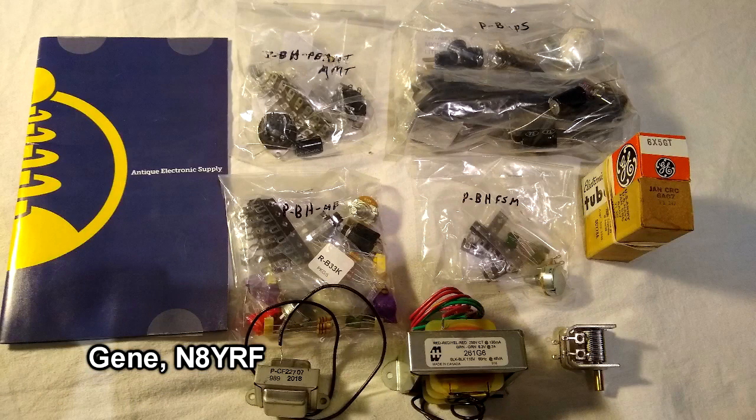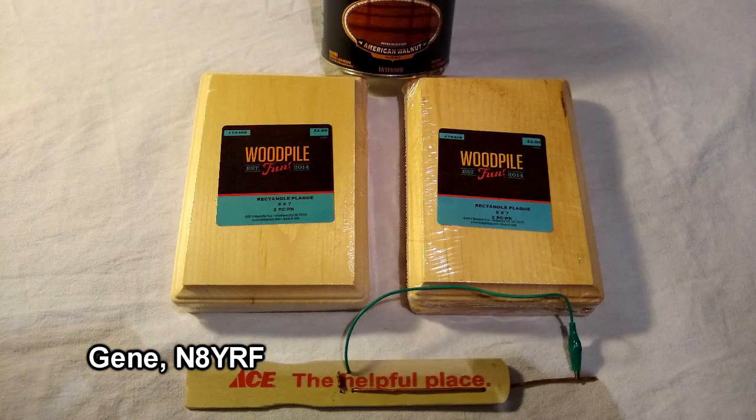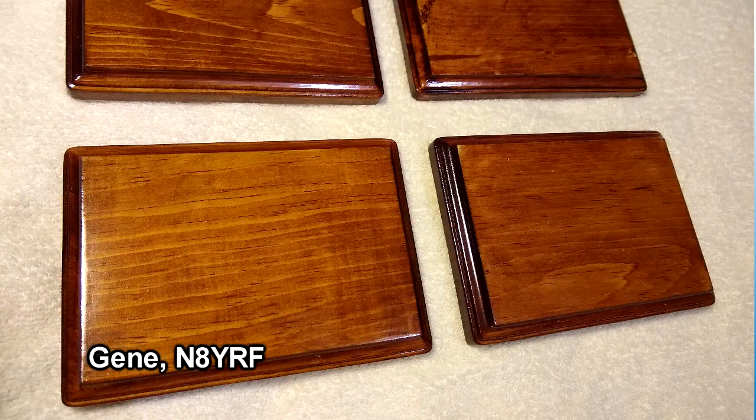Gene N8YRF has started on a pine board transmitter project and is in the process of collecting parts. He's had a couple of tubes, tore apart a scope to get a tube socket, and has ordered some parts. It looks like he's got his chip stick ready to go. He's picked up pine boards from Hobby Lobby and has them all stained and finished. Looking forward to seeing progress from Gene on his pine board transmitter.